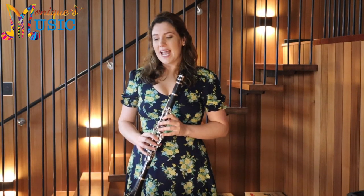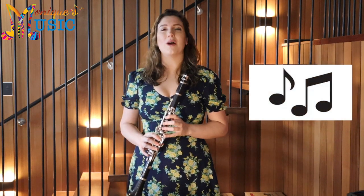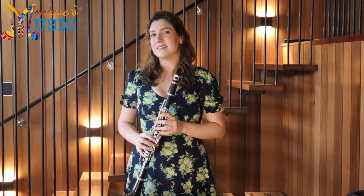Rubank Elementary for clarinet, lesson 8. In this exercise we're going to reiterate or practice the concepts that we've learnt already, in particular our eighth notes or quavers. You'll notice that on this page pretty much every exercise has eighth notes or quavers in it. We will also introduce a new note when we get down to exercise 4.